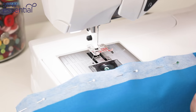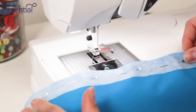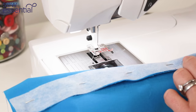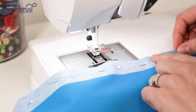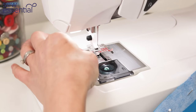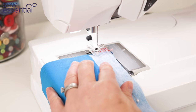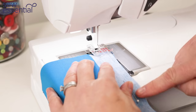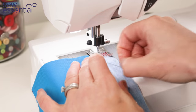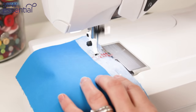Here I have the seam where I'm going to insert the invisible zip and I've just used a fusible interfacing. I've marked the point where my zip will end and the interfacing extends past that point by about an inch and a half to two inches. Then I'm going to take the fabric to the machine and use a long basting or tacking stitch — about four to four and a half — to sew that first bit of the seam down to the point where the zip will end.